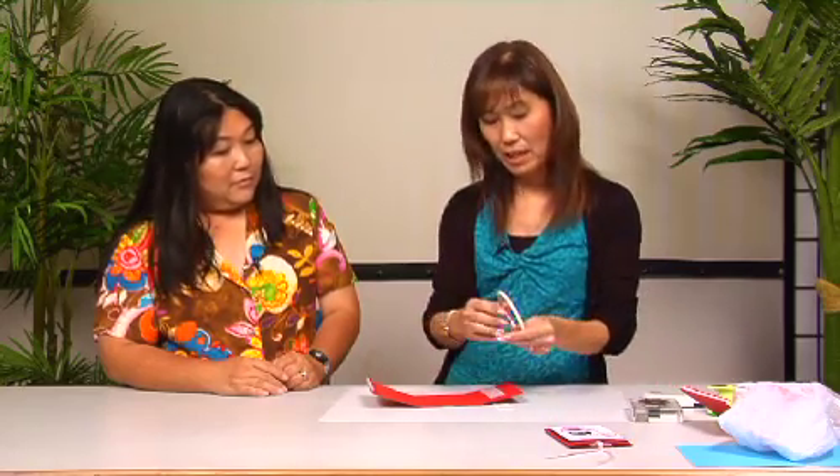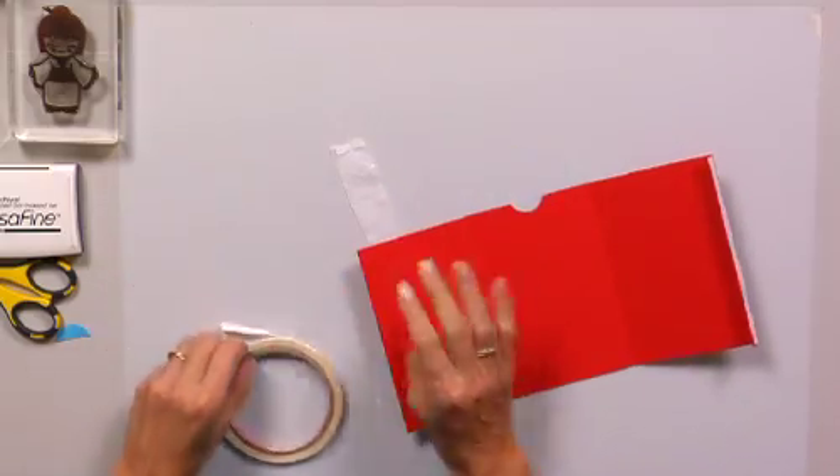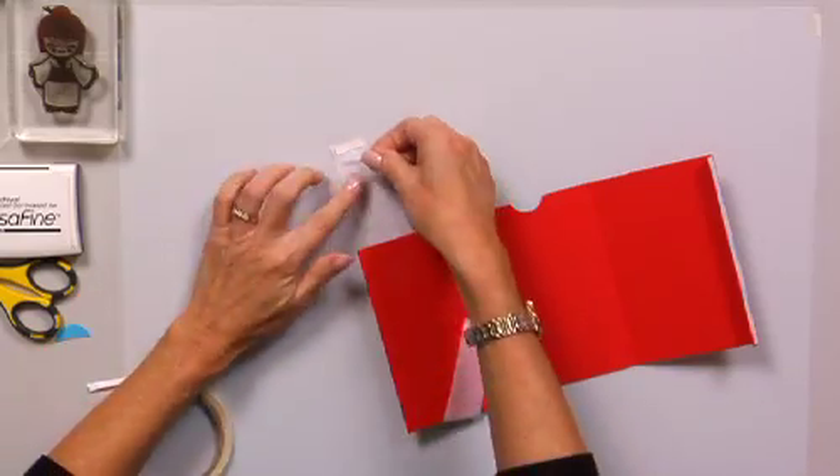Probably between 12 and 12 and a half inches — but you don't want to make it really snug. You want it to fit enough so that it can pull. You want to put two pieces of double-stick tape, because you want to make sure that it's going to hold. And then you just overlap it.